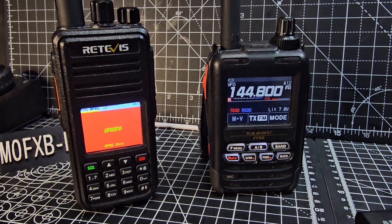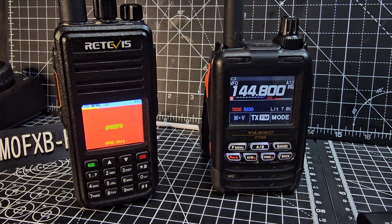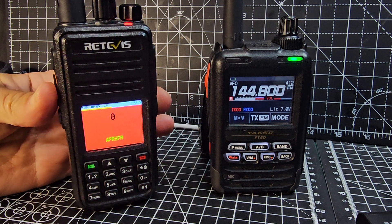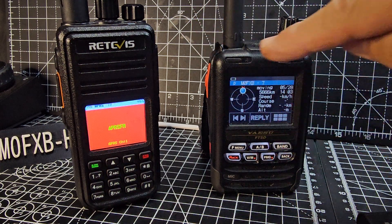We've already set it up — I want you to see it working, and then I'll link a video of me setting it up. All we do is hold down TX. We've selected the pre-configured channel, and there you go — we've got APRS coming from the RT3S UV 380 / UV 390 to the FT5.